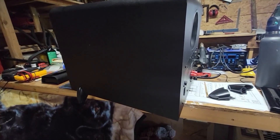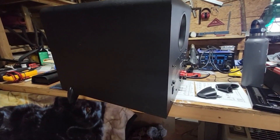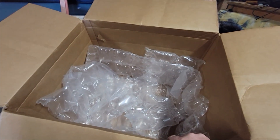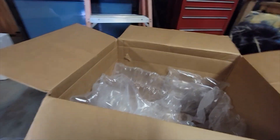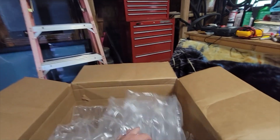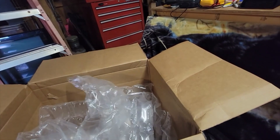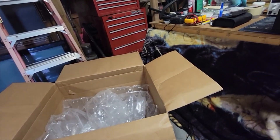Let me get this out of the case. I'm going to take some photos for the customer, let them know the feet were broken in shipment, and we'll have to do something to make this better for the return. He's got quite a bit of packing material in here, but unfortunately that amplifier is just too heavy to be shipped with the feet on.